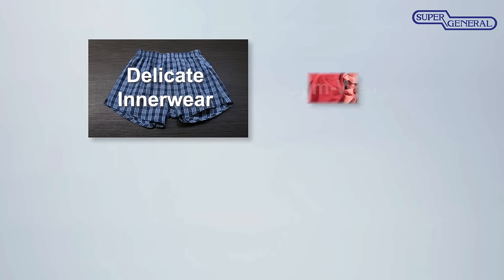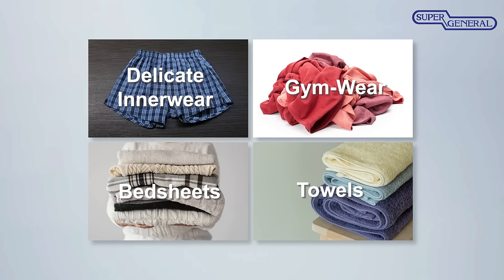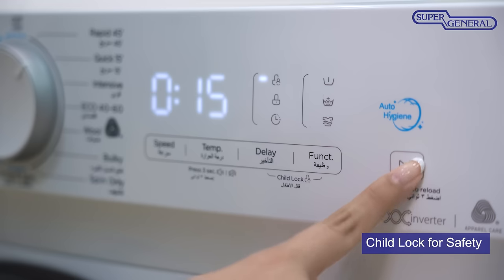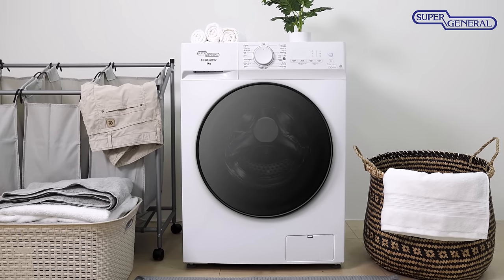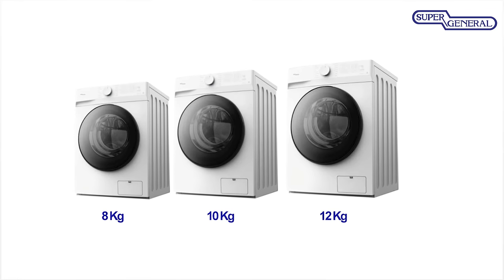From delicate inner wear, to after-workout gym wear, bed sheets, and towels, each wash program is designed to deliver optimal and hygienic cleaning for all your needs. As an added feature, the machine includes an easy-to-enable child lock feature. Enjoy great washing results while saving on energy consumption with the Inverter Series Front Load Washing Machines from Super General.